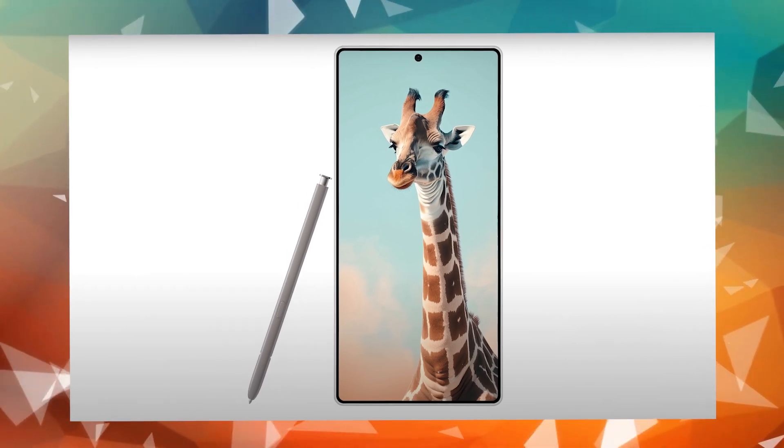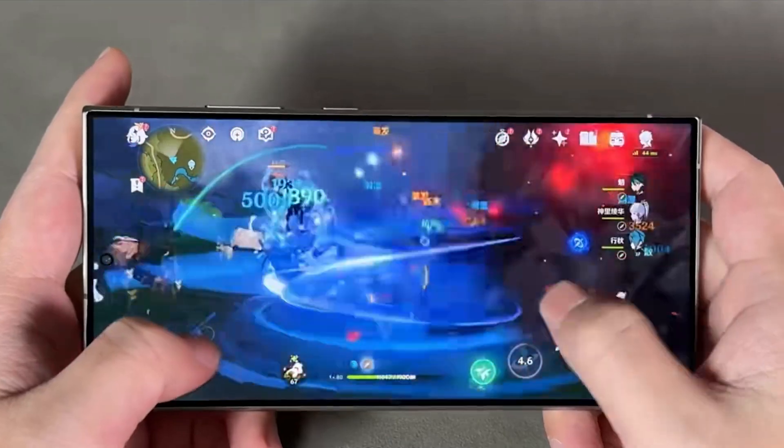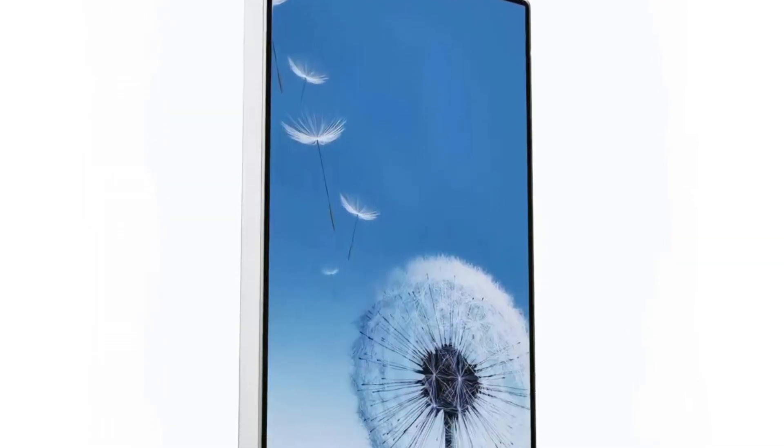However, Ice Universe points out that the renders might not show all the design changes. For instance, earlier leaks mentioned that the side rails would curve towards the back, but this detail seems to be missing in the current renders, which show completely flat sides.